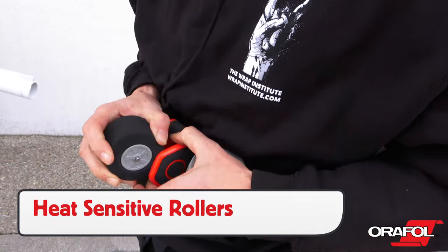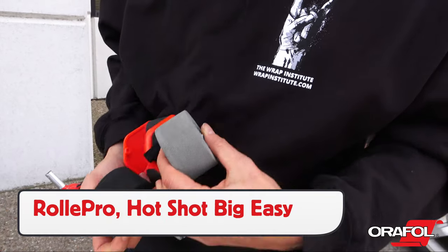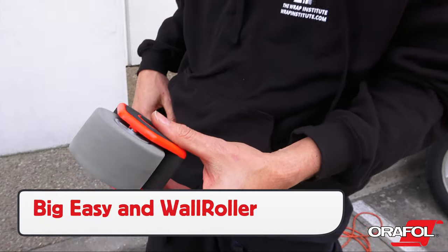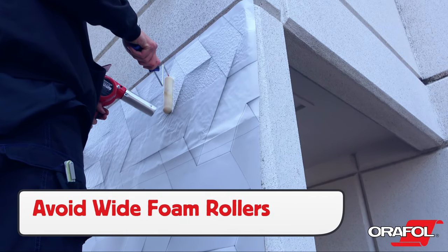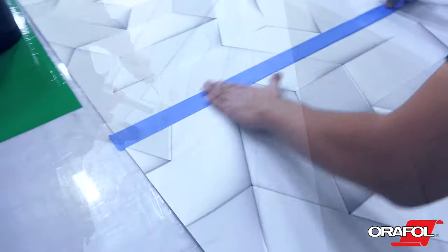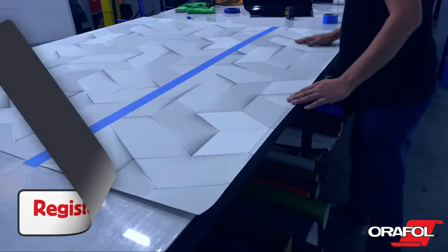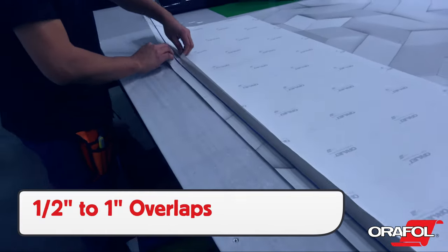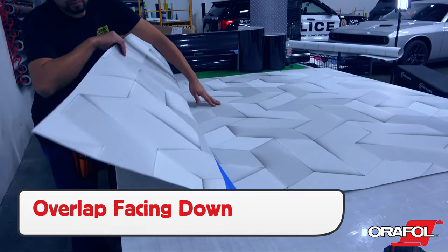For the installation, be sure to choose a heat-sensitive roller. There are a wide variety to choose from, such as the Rolly Pro, the Hotshot Big Easy and the Big Easy from Geek Wraps, as well as the Wall Roller from Yellow Tools. Avoid using extra-wide foam rollers bought from hardware stores as they cannot apply the right amount of pressure to get the best conformability to the surface. If installing multiple panels that require registration, marry the panels together beforehand to help ensure proper registration. Overlaps should be between ½ inch to 1 inch wide, and always be sure to have the overlap edge facing down for the best long-term durability.